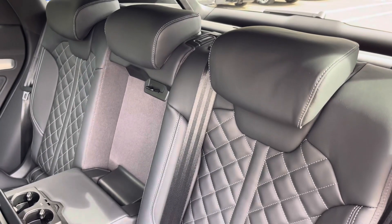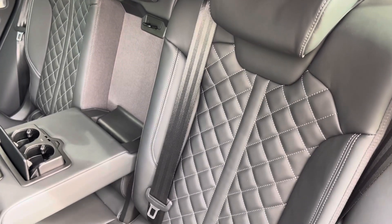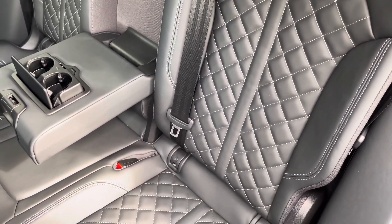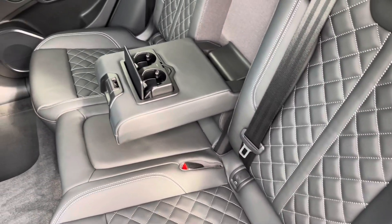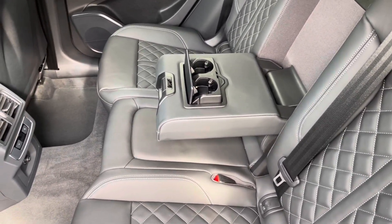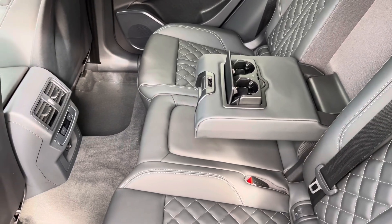Moving inside you'll find fine Nappa leather upholstered rear seats with integrated ISOFIX seat mounting points, while there's a fold-down armrest with two inbuilt cupholders as well as climate control and a 12 volt power socket.